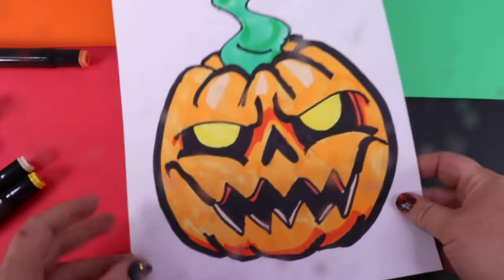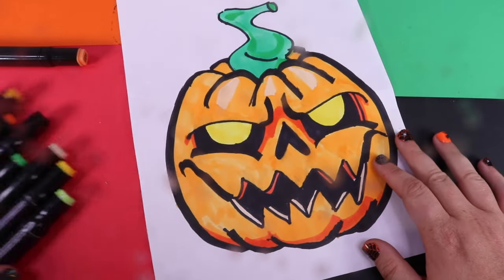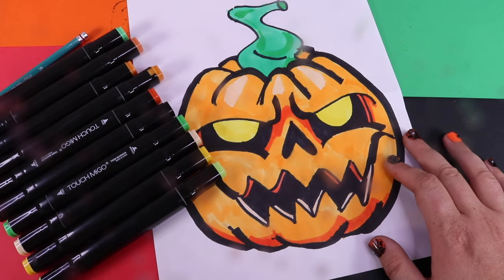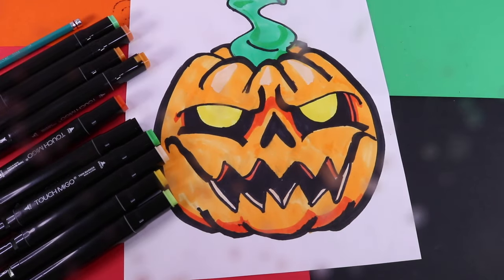What do you think? The spookiest pumpkin we could ever make for Halloween! Thanks for watching my tutorial. Don't forget to subscribe, and if you enjoyed this, come check out more fun creative drawings. Thanks for watching!